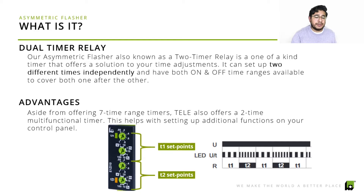There's a diagram to the right that shows you how T1 and T2 work. Aside from the seven ranges we offer independently, we also offer a two-time multifunctional timer — we call this the big sister and we'll explain why. The asymmetric flasher offers two different times independently, and these types of time adjustments are meant for clients that want more than just one independent time adjustment.